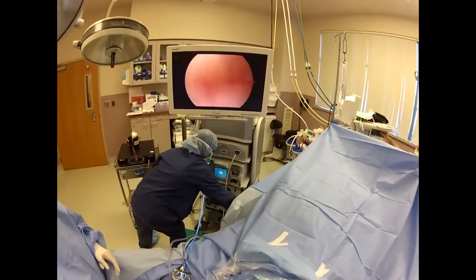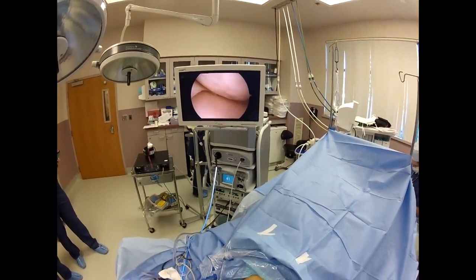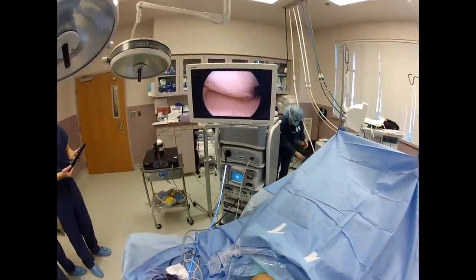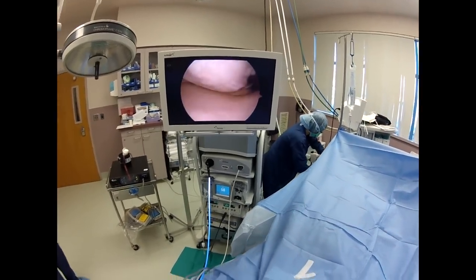As you can see, we get in here. We can see she has some chondromalacia right in there, and then you can see the tear right in there.